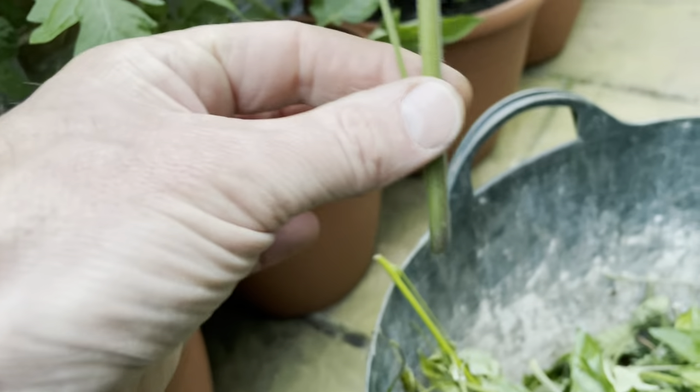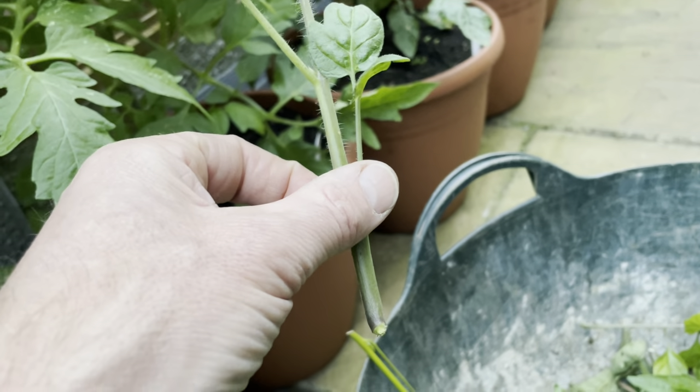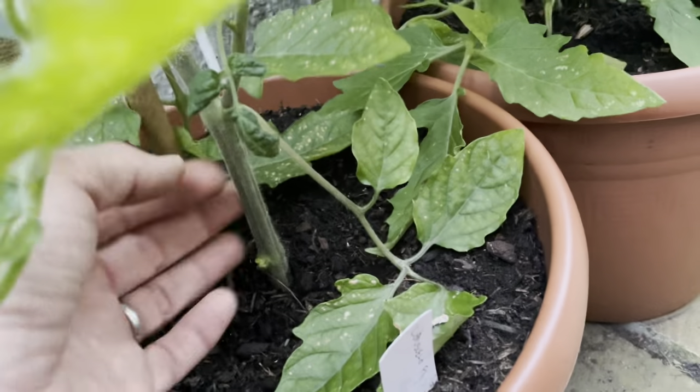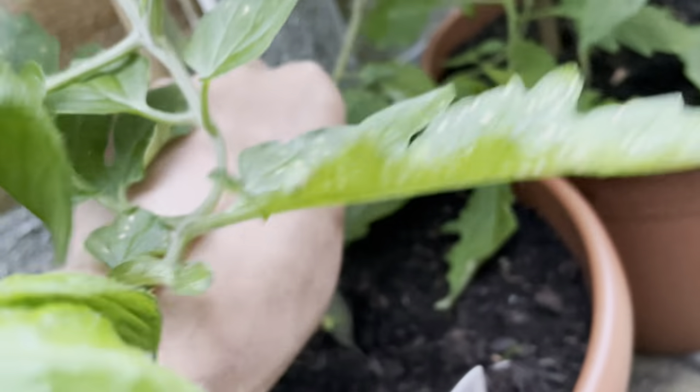That's the side shoot, and if you wanted to you could always use that as a cutting — it roots very quickly in water or compost. So remove two leaves — that's all I tend to do.